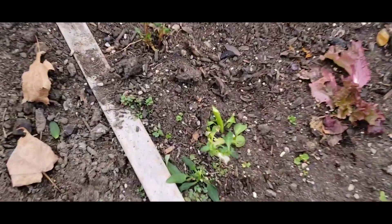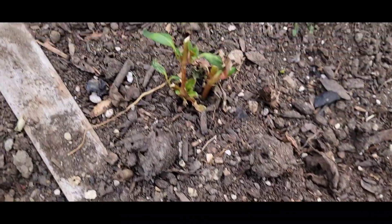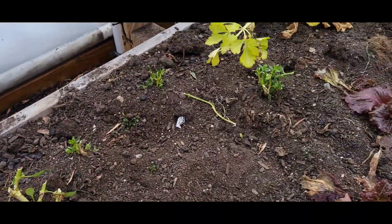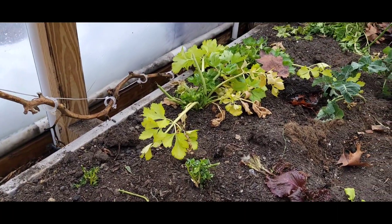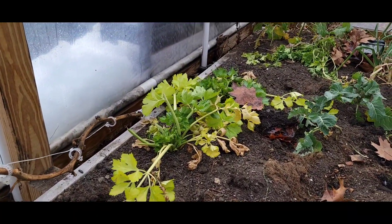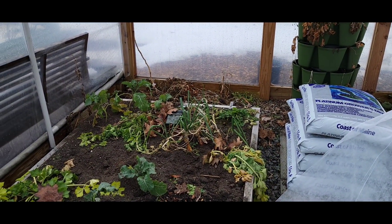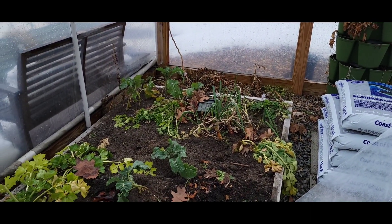Too bad about the snapdragons — I was excited to potentially have some late season snaps, but these really got eaten. Kind of looks like something came in here with clippers actually. The celery is kind of on its way out — I transplanted it in here a little late and I didn't have a water source.